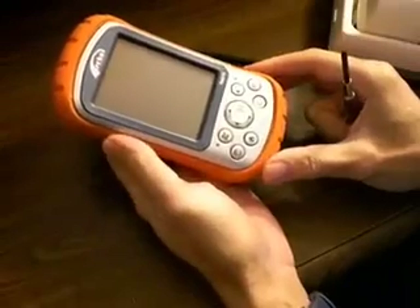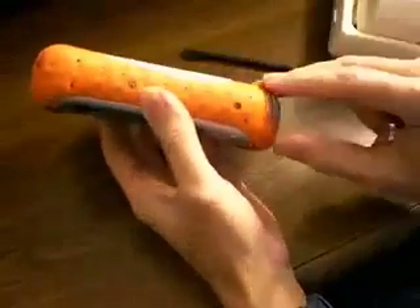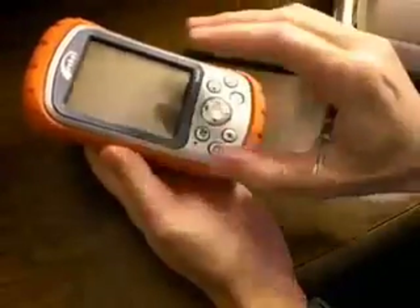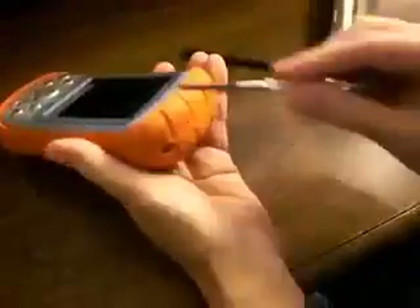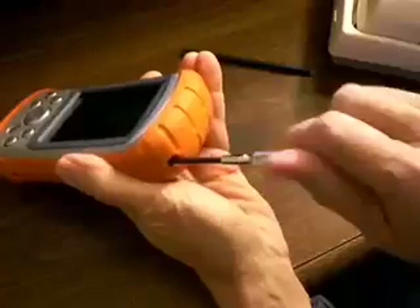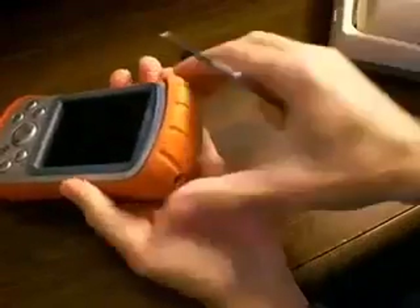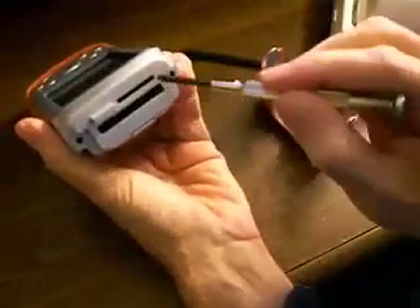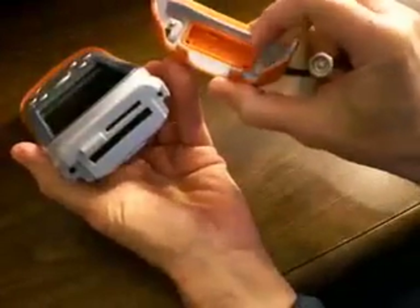The secret to the Archer's ruggedness is its unique design. This orange cladding here is really just an elastomer protection, which is outside of a magnesium inner core. Let me show you how this works. Take a screwdriver — there are two screws — and we open these. There is one, and there is the other. This comes right off. And you can see here are the unit's expansion slots. And even though this is really open to the inside, it is sealed here.